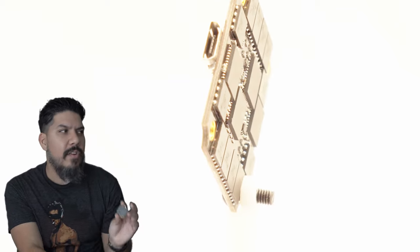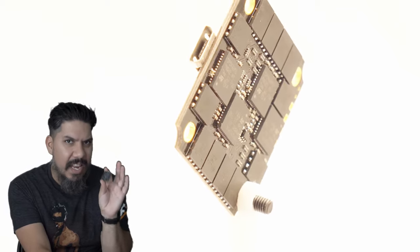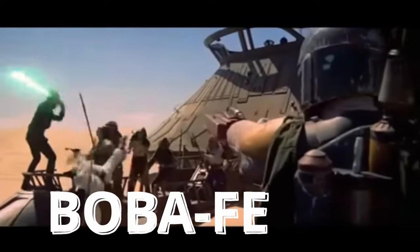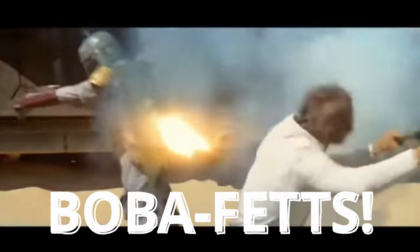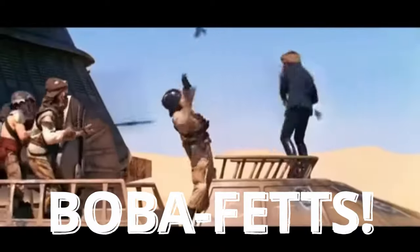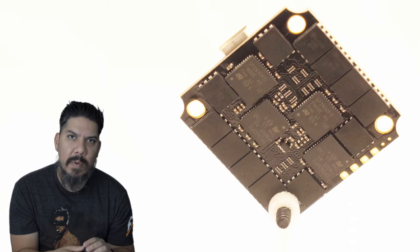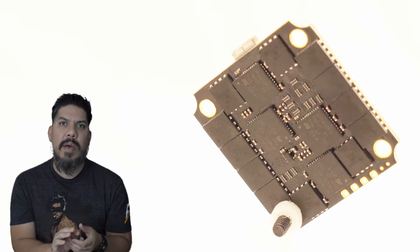Speaking of full-size, check out the back. Look at these gargantuan full-size FETs. That is going to allow you to extract the maximum amount of power and take the maximum amount of punishment.